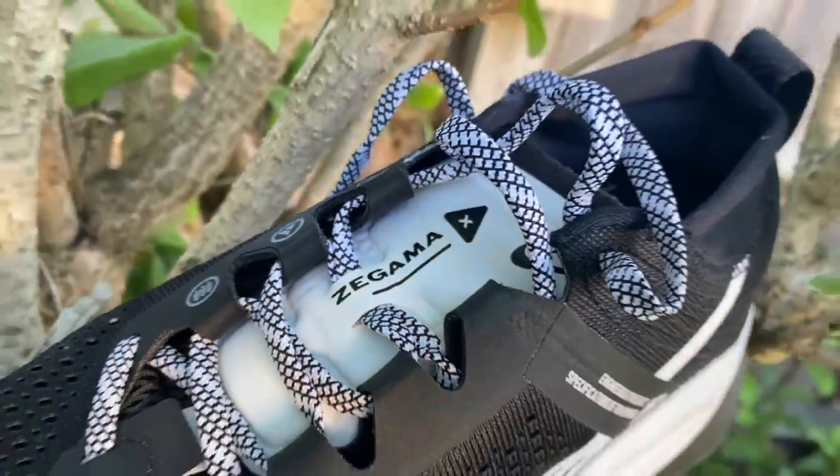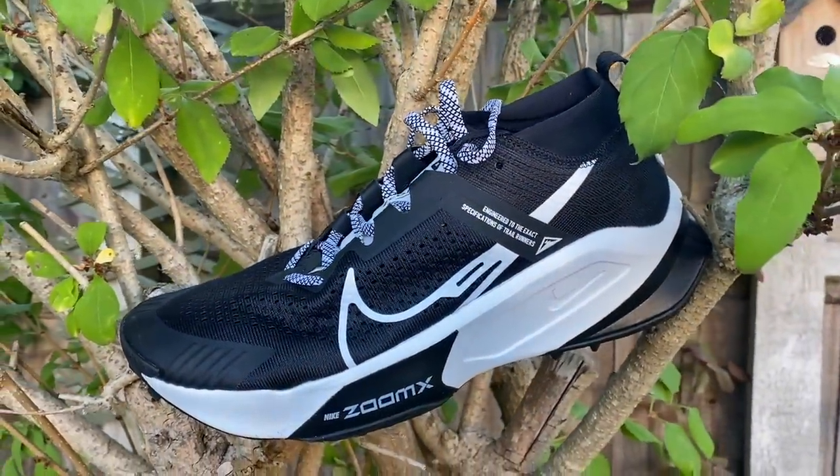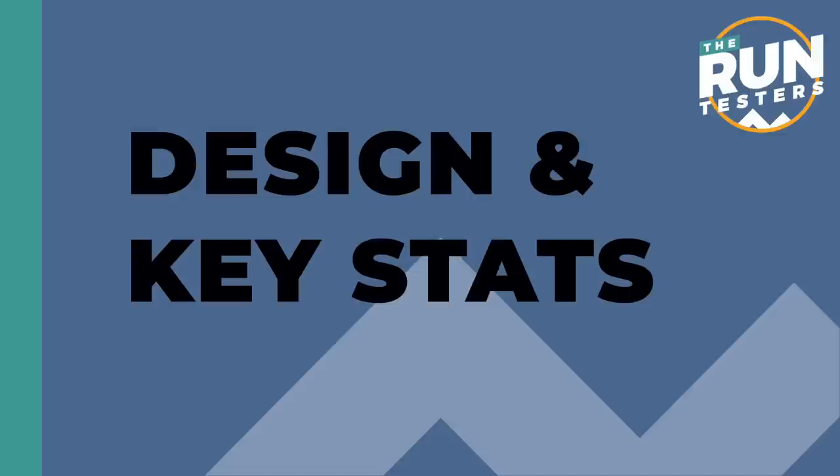Hello, it's Nick from The Run Testers and this is our first run review of the Nike ZoomX Zagama. I've just started filming this and I realised I don't really know how to say Zagama, so I'm hoping that's right. If it isn't, I'm sure we'll get comments telling me that very quickly on the video.